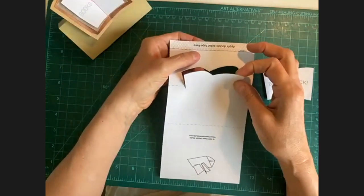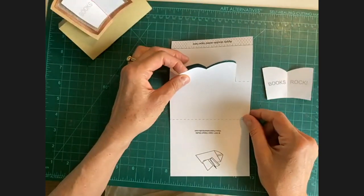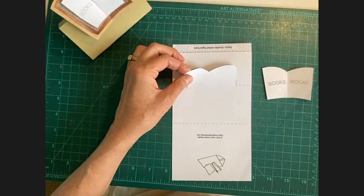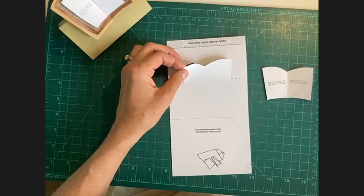I'm going to use a ruler for the straight lines, and then I'll just wing it for the curved lines. You want to make sure you cut right up to that dashed line, because it'll fold better if you do that.